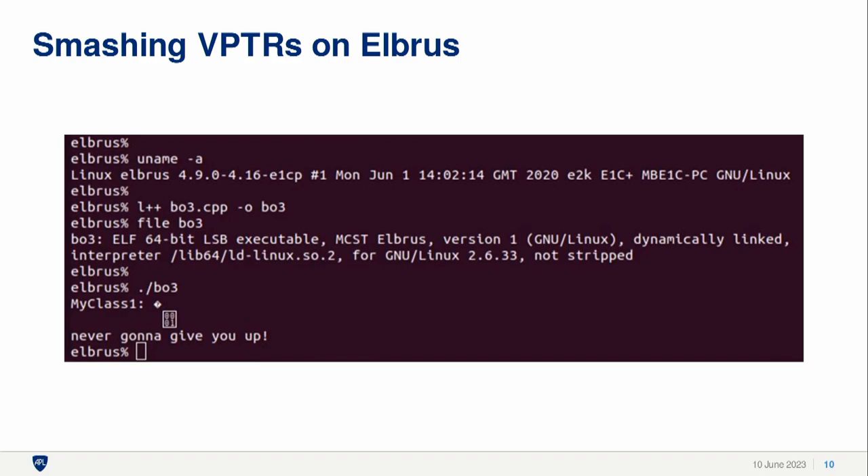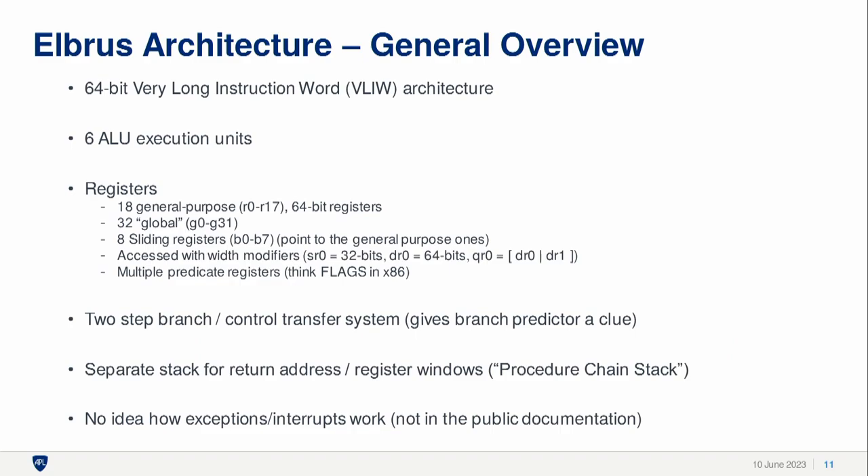Now I'm going to dive into the architecture itself and use this example to illustrate information about the instructions and the ISA. Elbrus is kind of weird — I've explained it as sort of like a living fossil. It's kind of a weird evolutionary offshoot in terms of the development of computer architectures. It's 64-bit, but it uses this very long instruction word architecture. VLIW is something you would commonly see in DSP architectures.